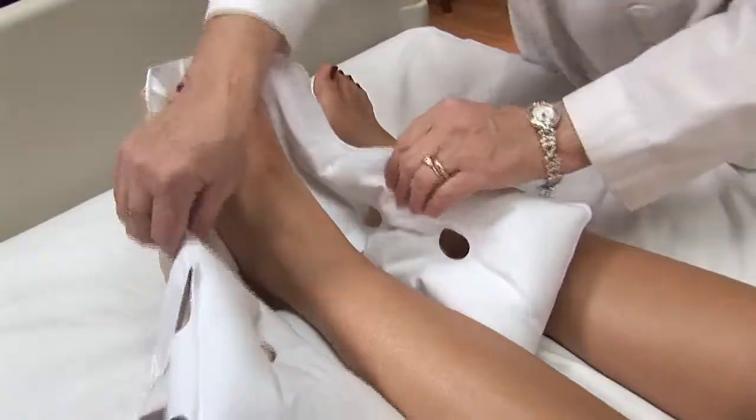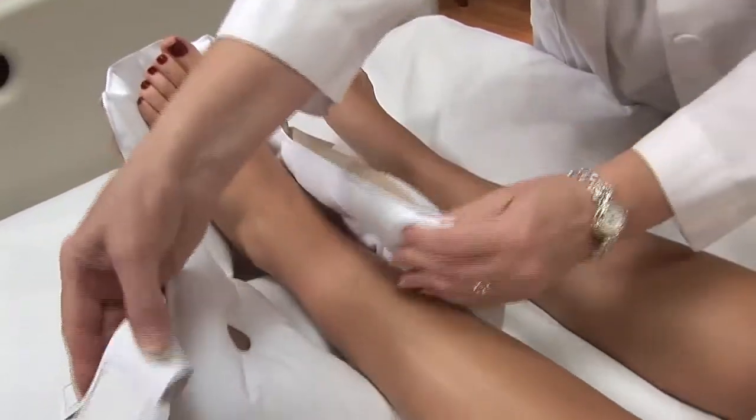I put it on you the same way that we put on the waffle boot. Slide your foot in there. Make sure your heel is properly elevated off of the bottom. Secure the straps.